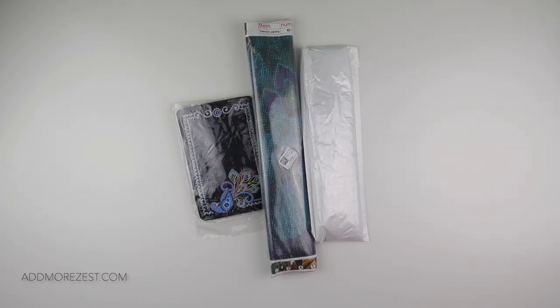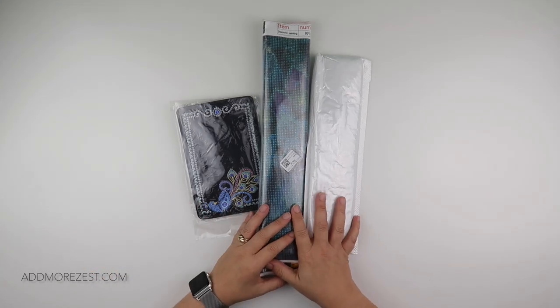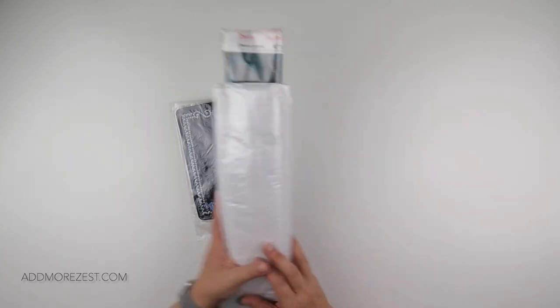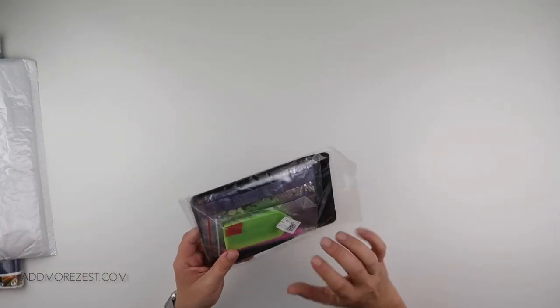Hi and welcome to Add More Zest with Diamonds. My name is Rebecca and I have a few items to share with you today from DIY Digital Art. They were kind enough to send me these goodies so let's have a look.